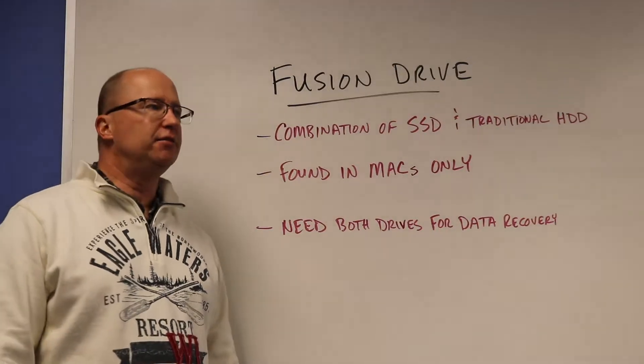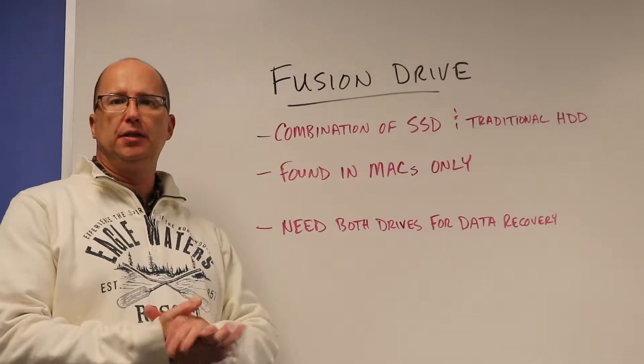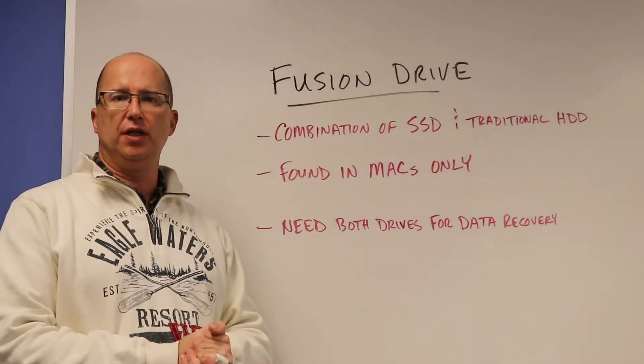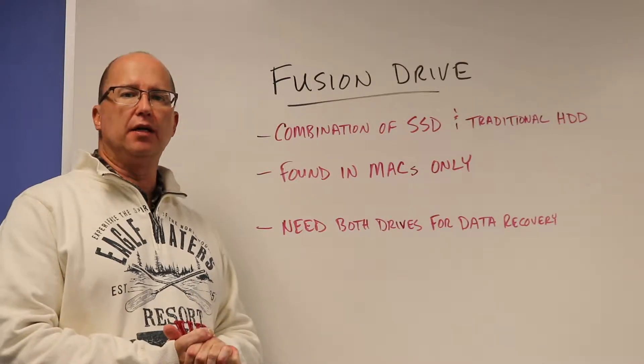Hey, this is Bruce from Gilbert. Today I'm going to talk about Fusion Drive. This is an Apple product, found in MacBooks, iMacs, and some other Apple products.